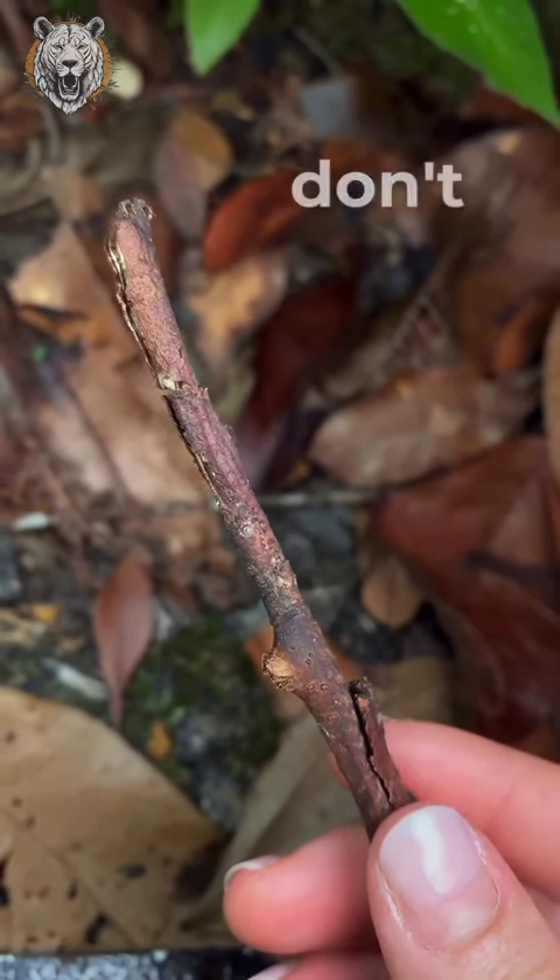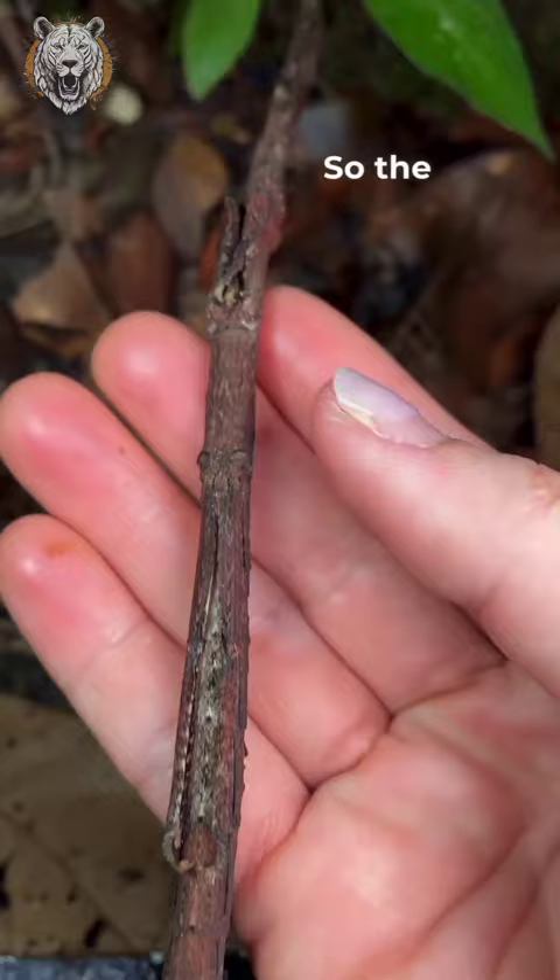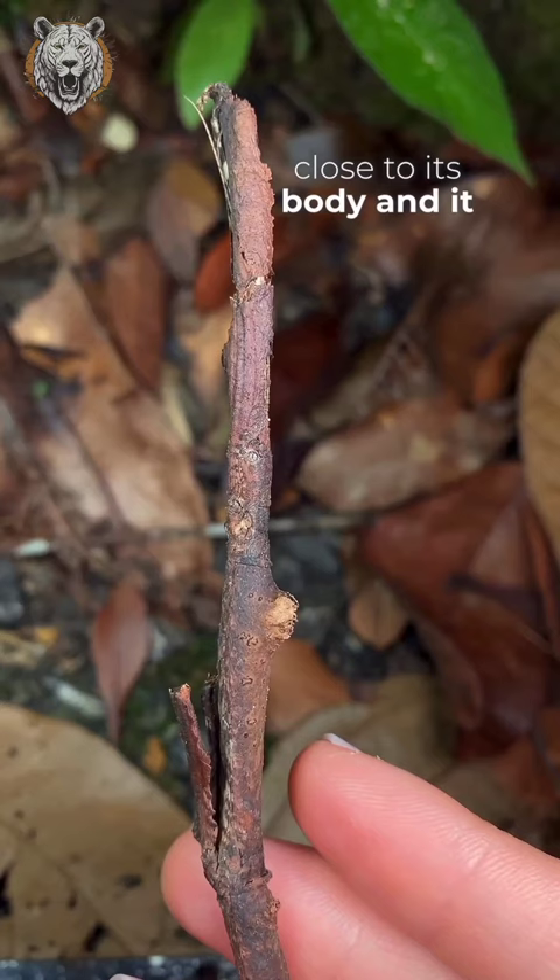So, I don't know if you noticed, but this is actually an insect that is pretending to be a stick when disturbed. The way it does it is it tucks its legs closer to its body, and it holds its front legs against its antennae.